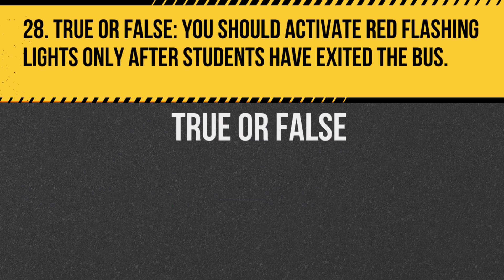Question 28. True or false: You should activate red flashing lights only after students have exited the bus. Answer: False. Activate them as students are preparing to exit to alert other drivers.